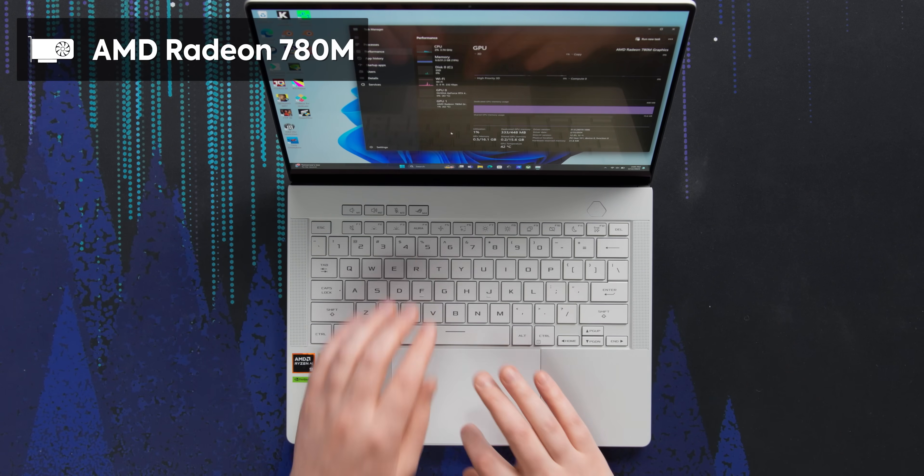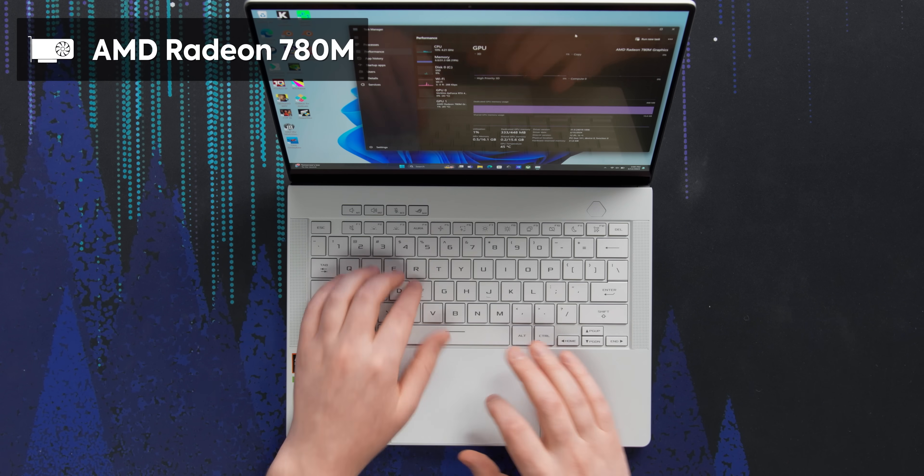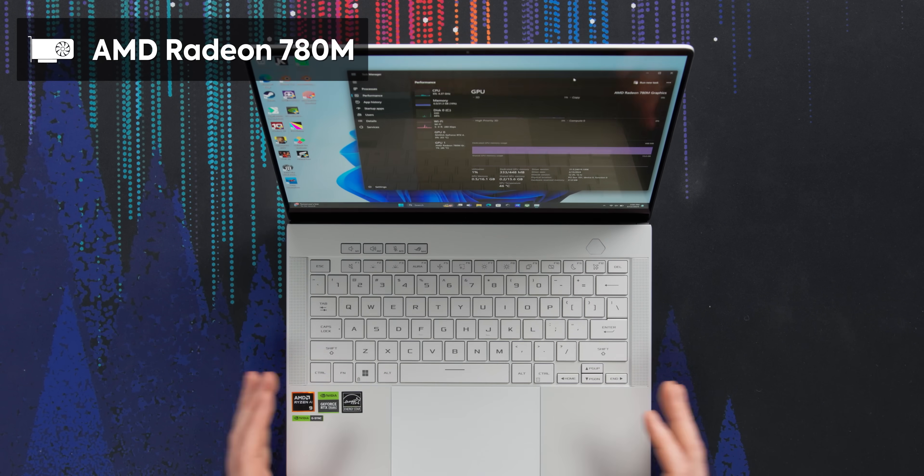There's also an AMD Radeon 780M — that's just the integrated graphics, and it handles normal integrated graphics tasks.